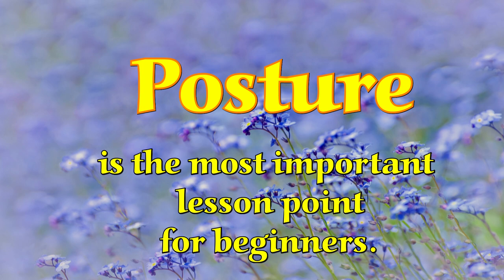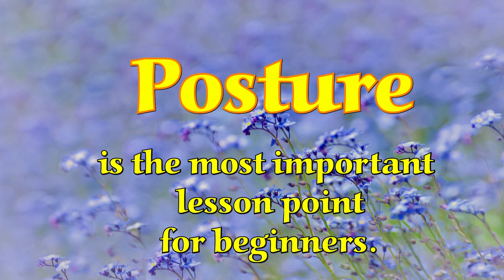These early steps are the foundation for a skyscraper. We are building skills and technique that can last a lifetime. Dr. Suzuki believed that it took 10,000 repetitions of an action before it becomes a skill. And interestingly, recent neurological research supports his intuition.